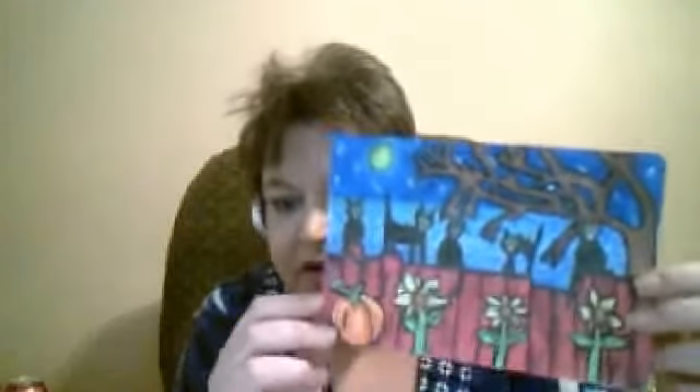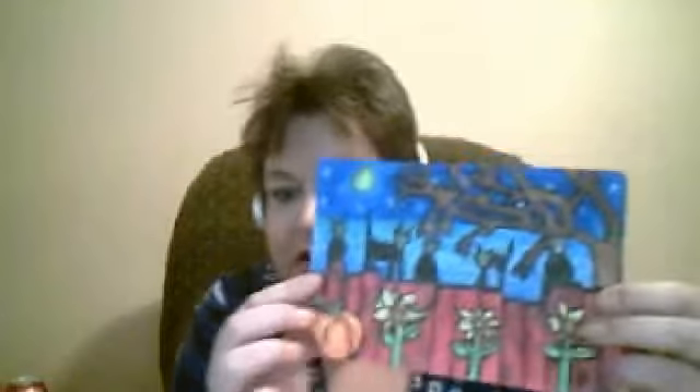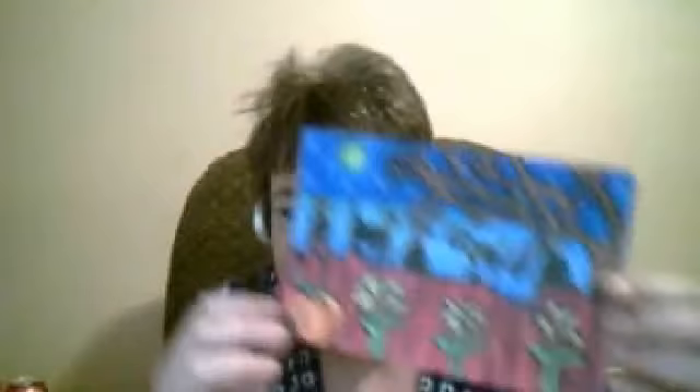This was Halloween — this was so fun. Every piece of this is separate. The tree is one piece and I glued it. I drew the fence, painted the blue background, and the sun and stars. The pumpkin, each flower, every single cat, and the tree are all individual pieces I drew, cut out, and glued together. This was my most proud moment — I thought I could do anything.